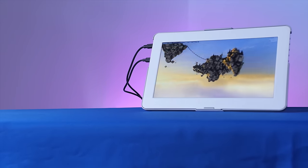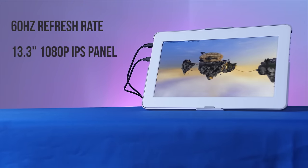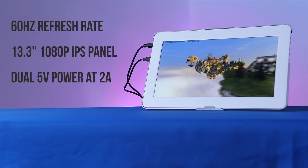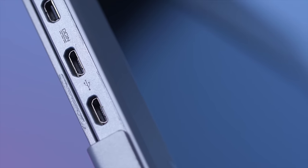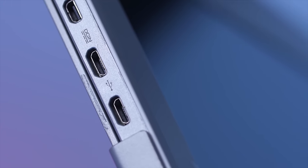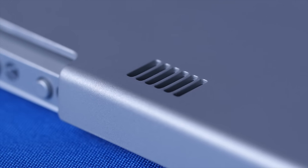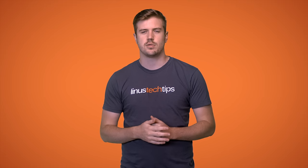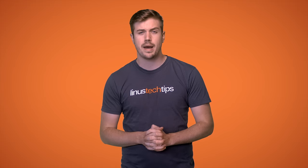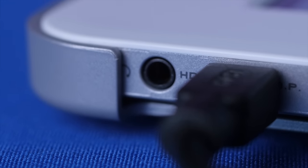The 1303H portable monitor is a 60Hz IPS 1080p 13.3-inch screen powered by 5 volts running at 2 amps, which can be received by up to two different input ports just in case you're having a hard time hitting that amperage level off of one cable. It has a built-in speaker which is really not that great, but it's good enough to troubleshoot things. If you want to bypass it, there's a 3.5mm audio jack on the side.